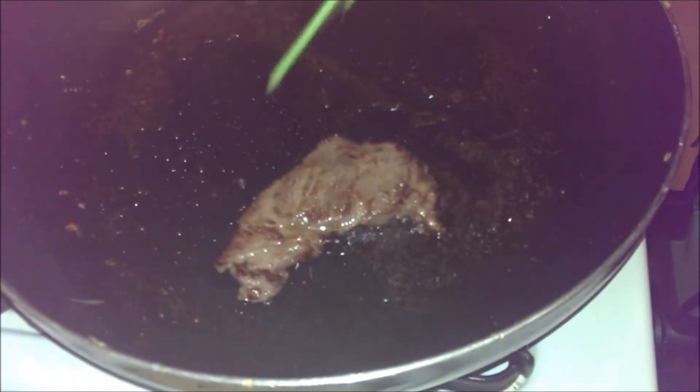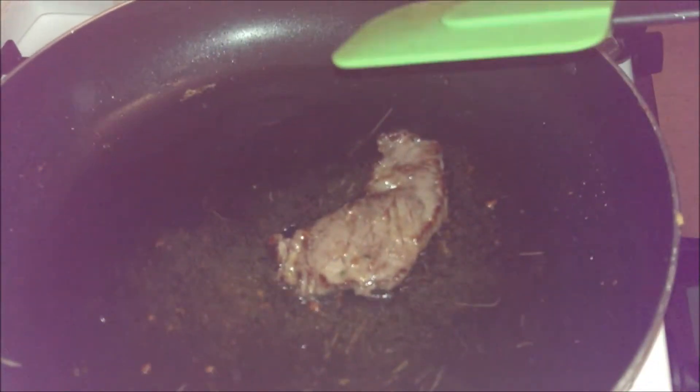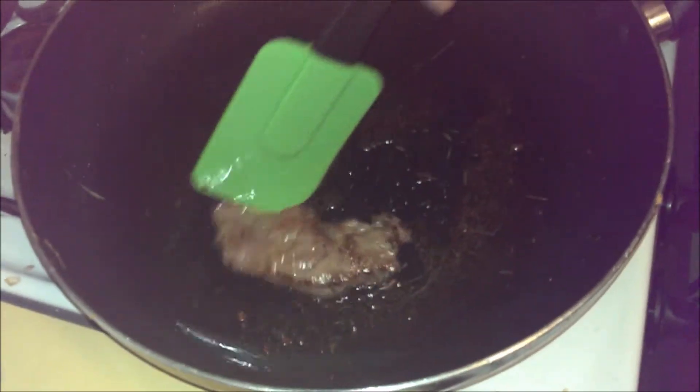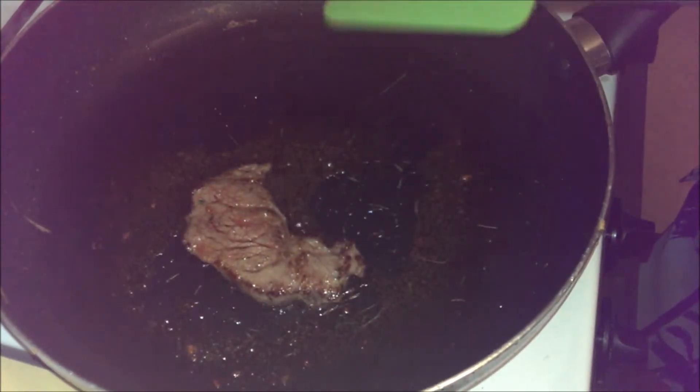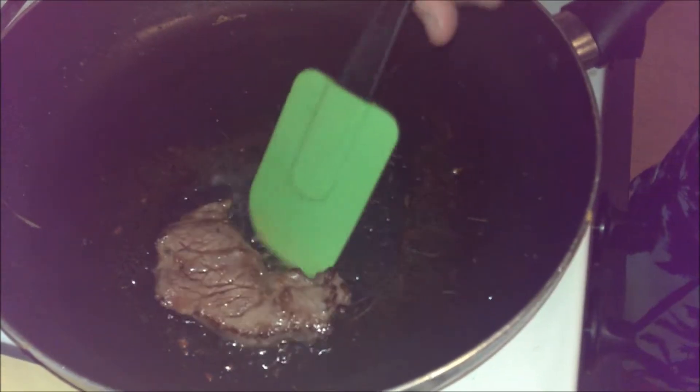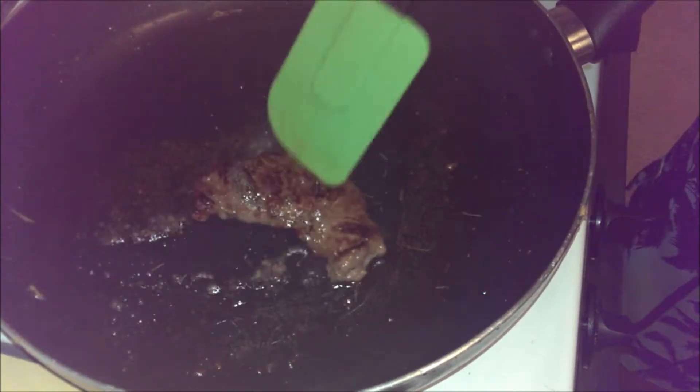If you want it well done, you can always cook it for just a little bit longer. Make sure you have a good tight wrist and use the whole arm as you're moving stuff around the pan — that way you don't strain a muscle or anything. Now you can see the juice is starting to come out a bit from the middle; that's another good way to tell how done it is. Give it another 30 seconds, maybe even another flip right here.